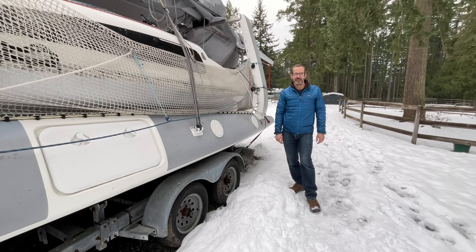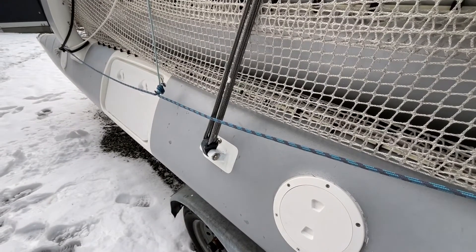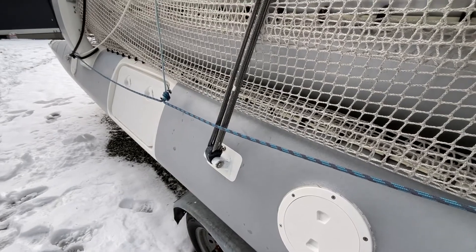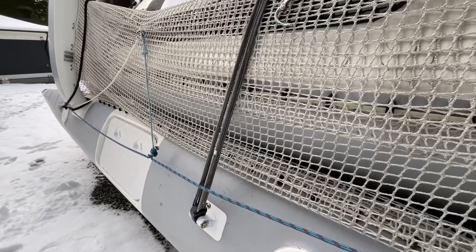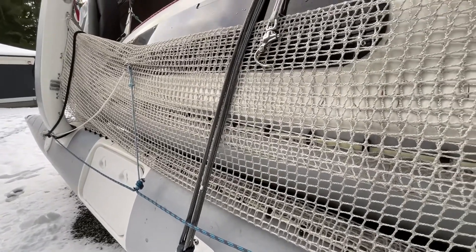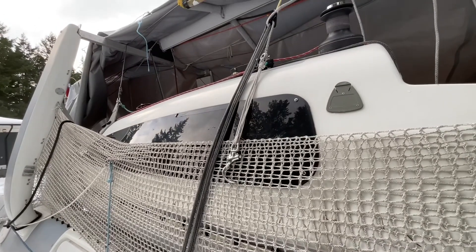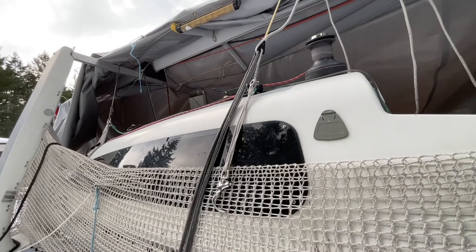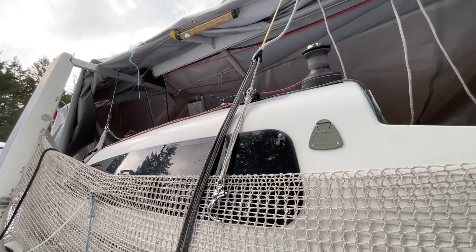I'd say that took about 10 or 15 seconds to tighten and slacken. Here's a close-up overview of the system. Here on the float, you can see the lower synthetic terminator with the Dyneema lashings with the tape mark, so you can tell when you've pulled the right amount of slack out. And of course this is in the folded position. Up here, you've got the upper synthetic terminator with the shroud, and a bungee cord to simulate the rig tension for the purposes of this demo.